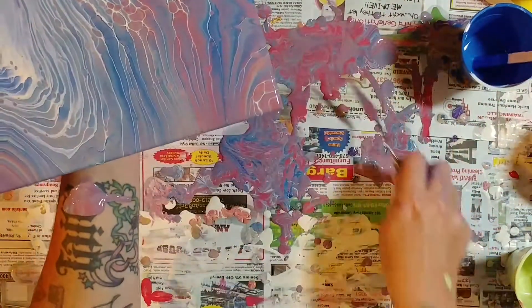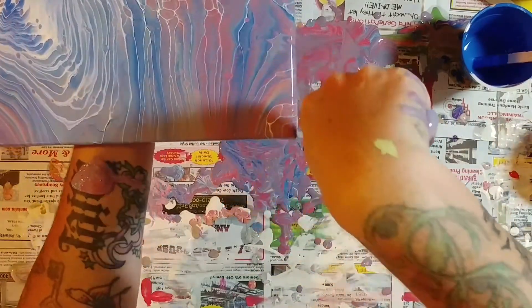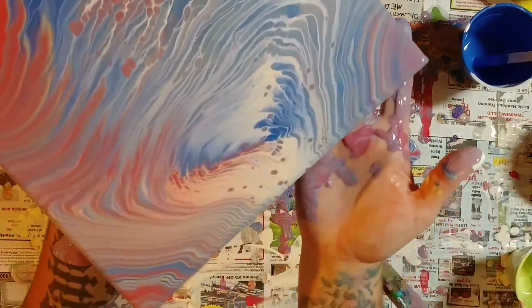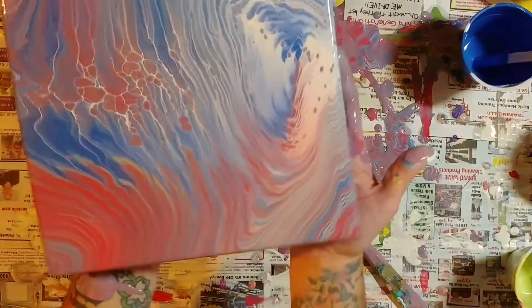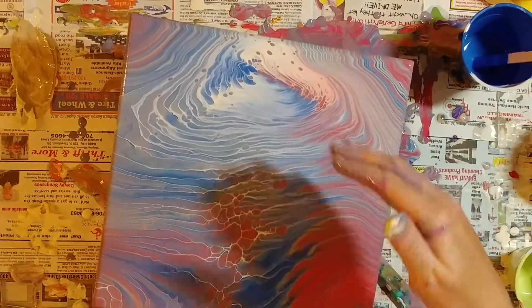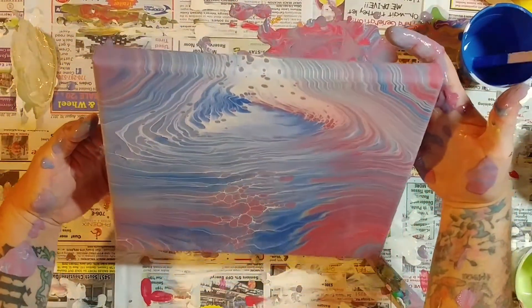I've got a corner on this too, so let's get that while I'm seeing it. There we go. I don't know, maybe I shouldn't do that — I really love this. I'm afraid that's kind of what it would look like if I poured that off, so I kind of need that for a little bit more balance.